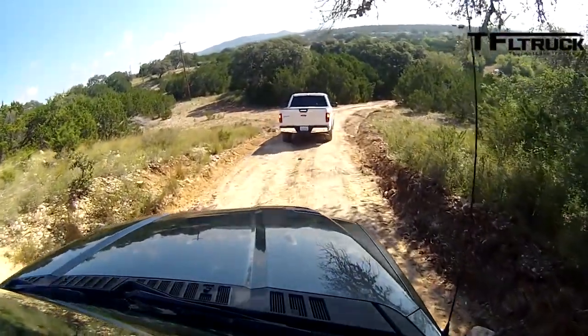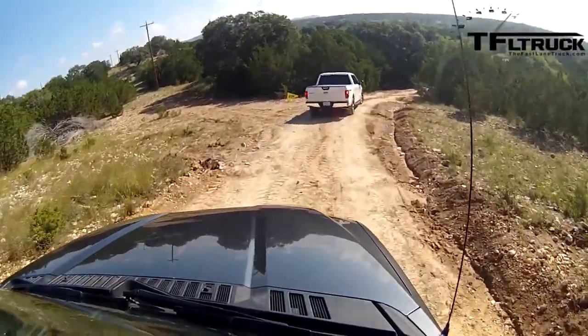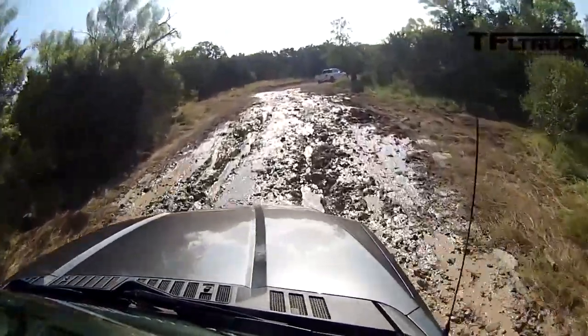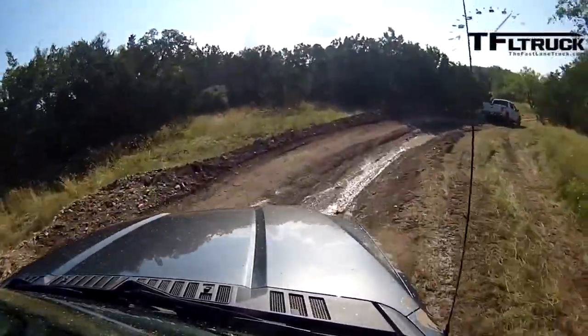This truck also has a sand mode, which is the button up by the 360 camera. With my foot off the brake — whoa — and away it goes. I can't keep up with the lead vehicle if I leave it on, so I'll turn it off. Oh, we've got a mud bog here — here we go!